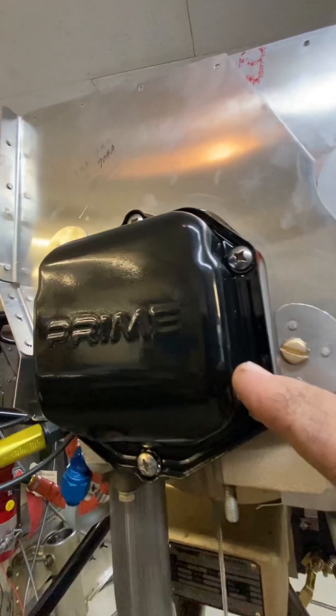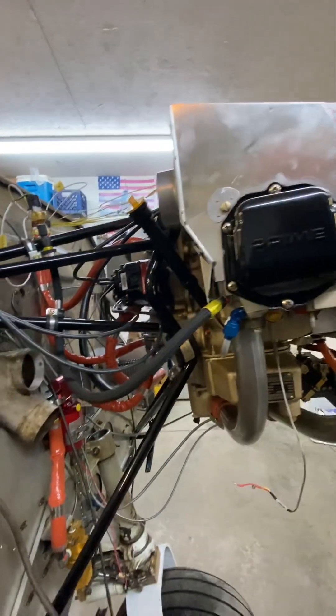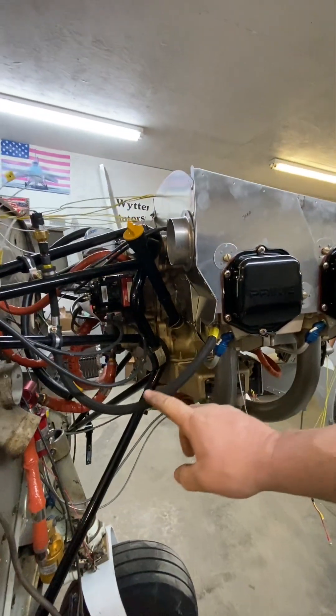They're calling this their prime engine. Manifold pressure coming off of here.